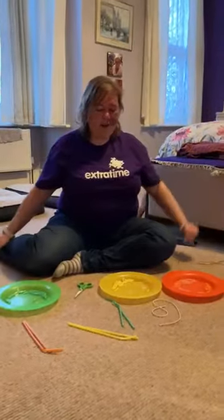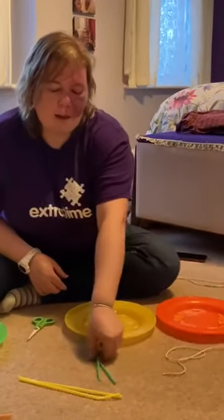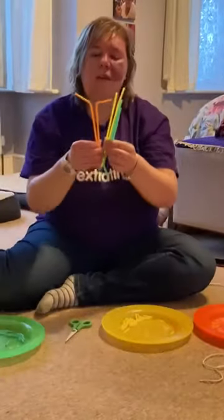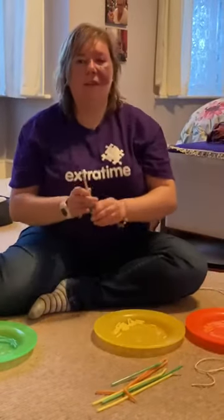What I have here is a bit of string, I have some straws — loads of different, three different colours, so I've got green, yellow and orange, and I have some scissors.